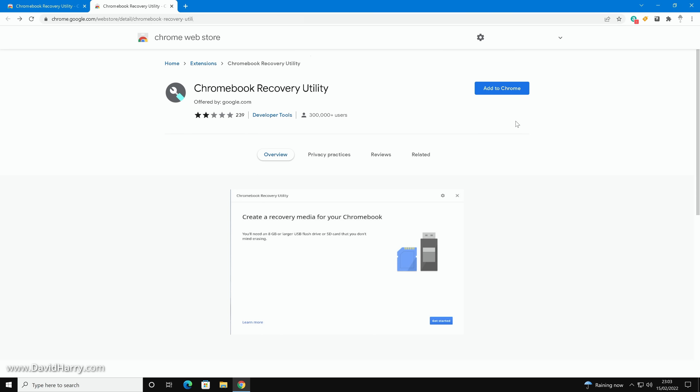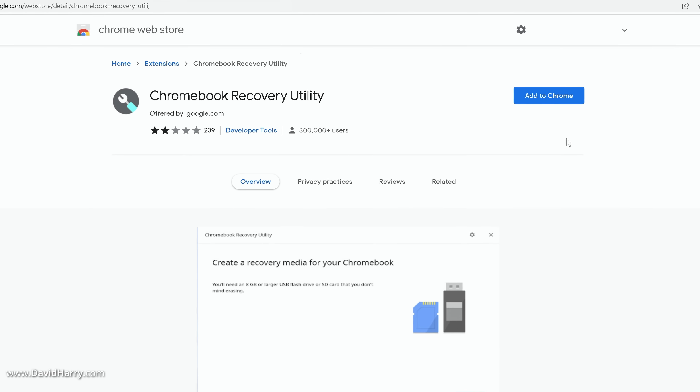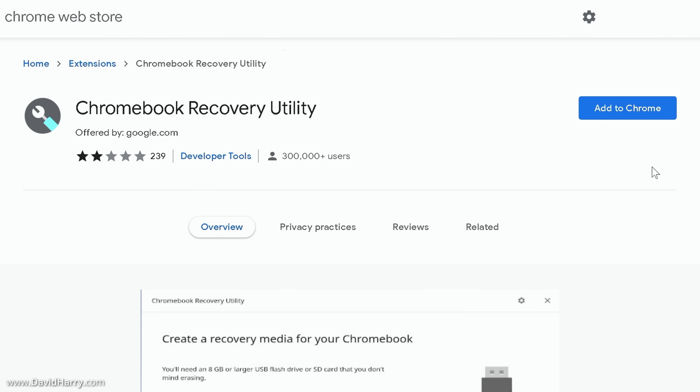I have my Chrome browser open here. The next thing we need to do is make sure that we have the Chromebook Recovery Utility installed as an extension to the browser. If you don't already have this extension installed, there will be a link in the description to this video taking you to where you can install it.